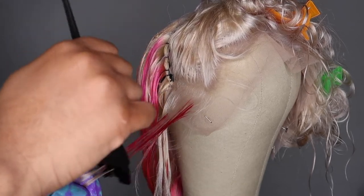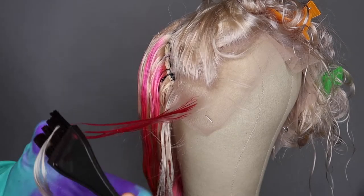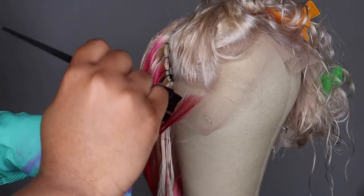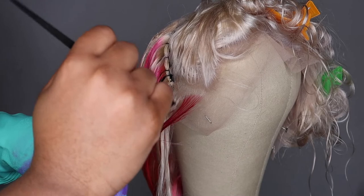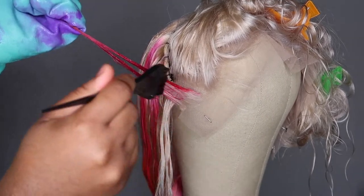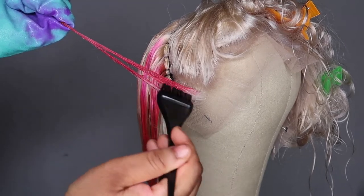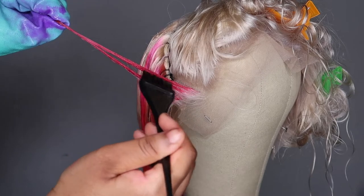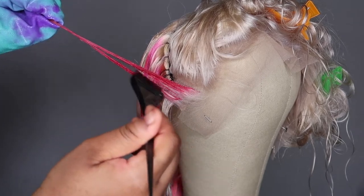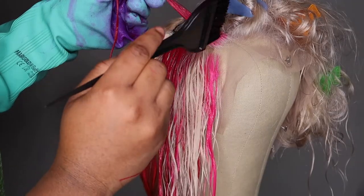Don't be scared with the lace — trust yourself. At first I was hesitant, but just take your time, part small sections, and go as close as you can. I've seen someone use a small makeup brush like an eyeshadow brush — that will take a lot of time, but if you're worried, the time is needed to get it right.